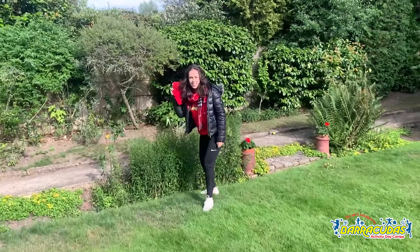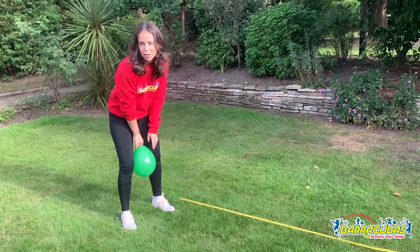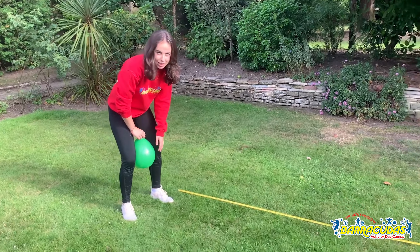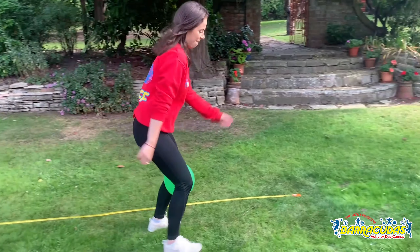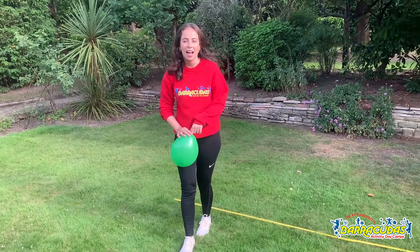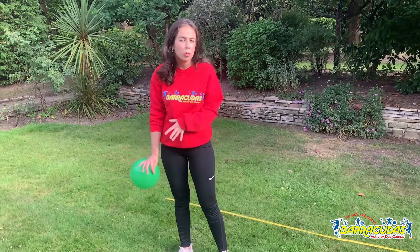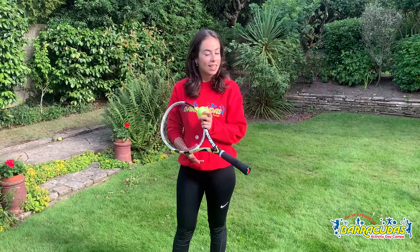For this next activity you need a balloon — you have to hold it between your legs and run a certain distance and back. You can race your friends. If you're a bit younger and worried about bursting the balloon, you can do this with a football or any sort of ball between your knees instead.